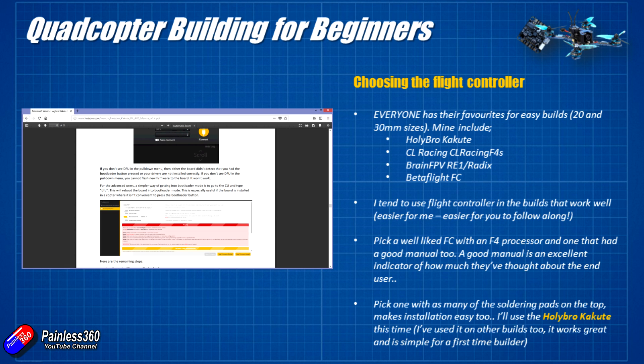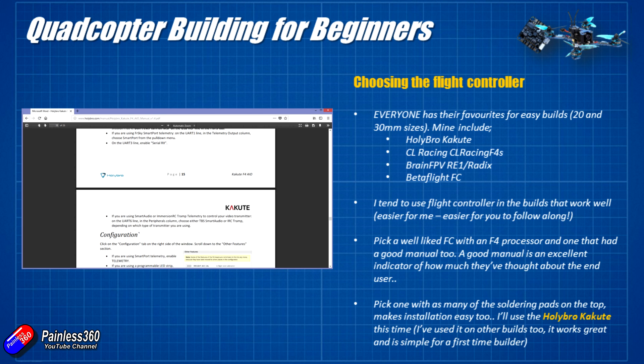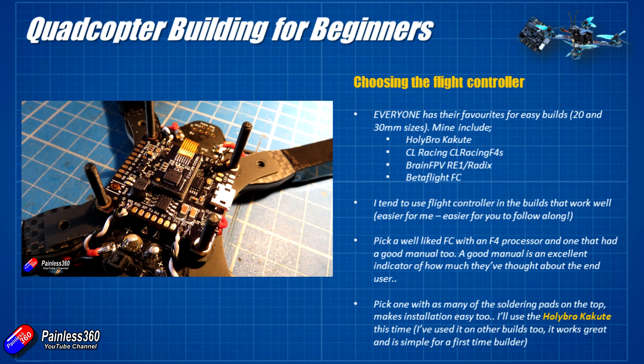Last tip: have a look at flight controllers that have the majority of the soldering pads on the top. I like to install the flight controller into the middle of the frame and then connect everything to it, and at that point if I have pads underneath that I have to try and get to, it just gets blooming complicated.